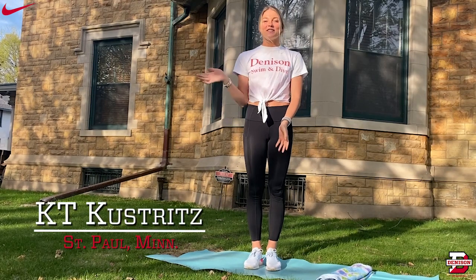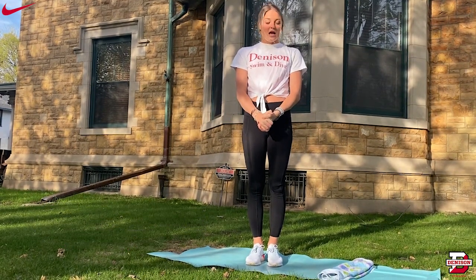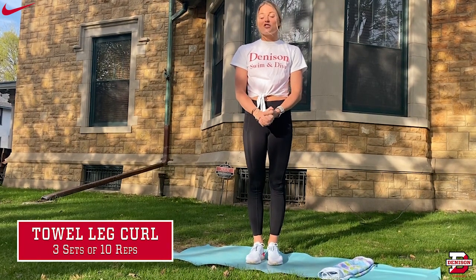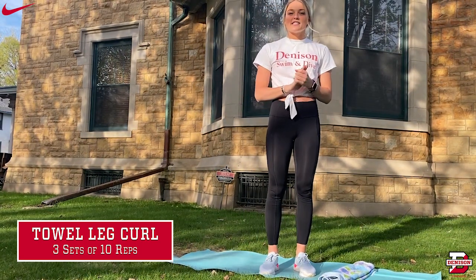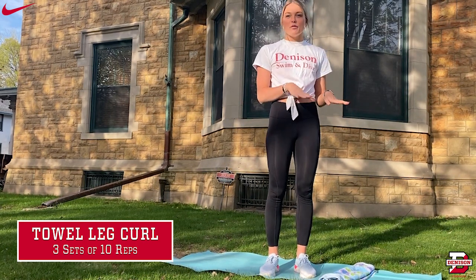Hi, my name is Katie Kustritz. I'm from St. Paul, Minnesota, and I am on the Women's Swim and Dive team. Today I'm going to be showing you how to do a towel leg curl. This exercise is really good for working the back of your legs and strengthening your hamstrings. In order to do the exercise, you're going to need to find a slippery surface — I didn't have one outside, so I used the top of a bin.